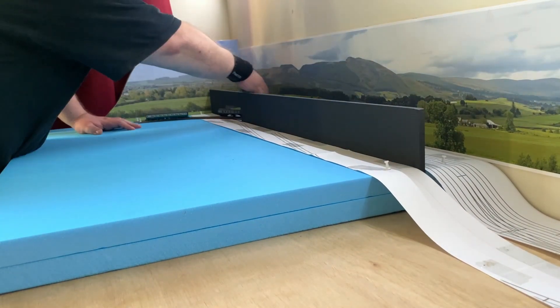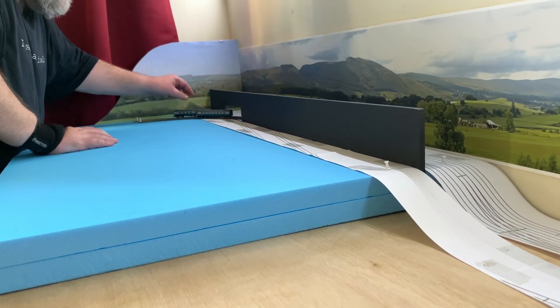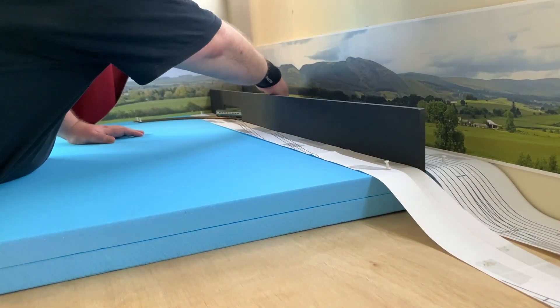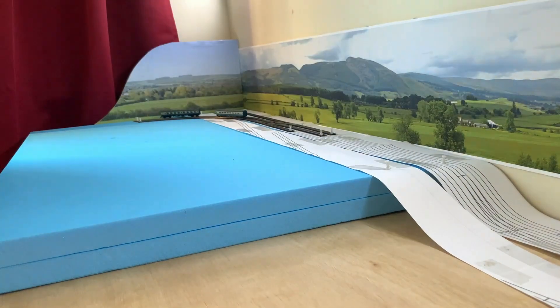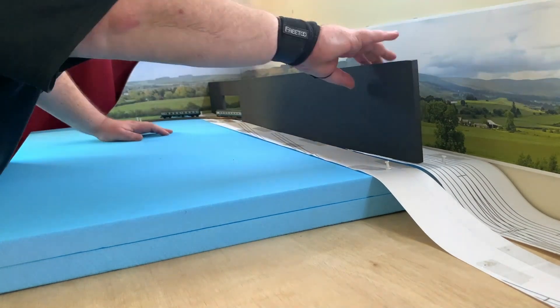I chose 60mm as that is the highest level the track will rise to on the final layout, and I had plenty of foam that allowed me to build it up to that height. I decided to take into account the scenic breakboard and left space for it to be installed all the way along to where Shelfington Reservoir will eventually be located.